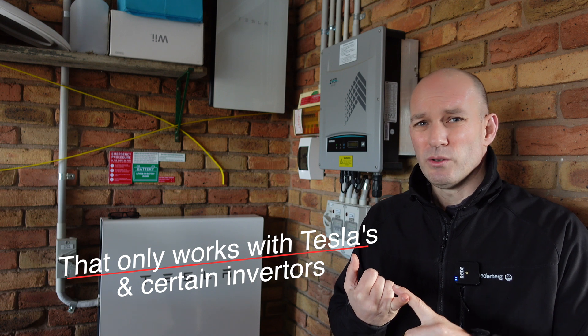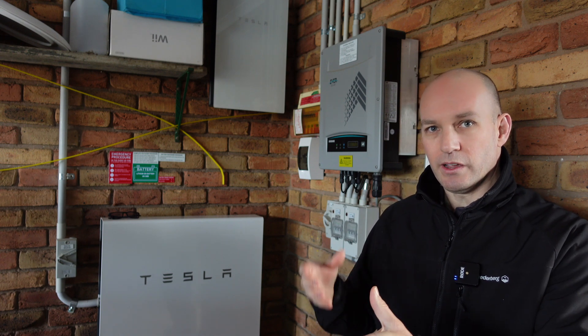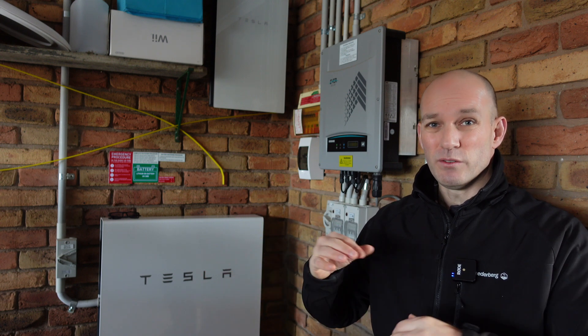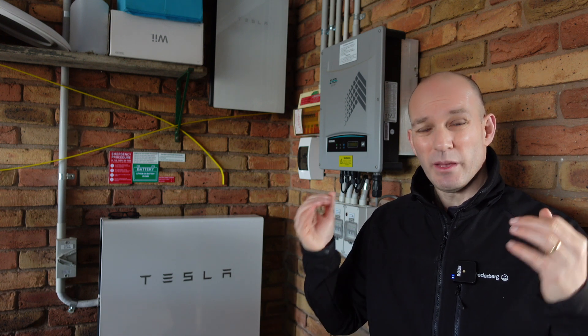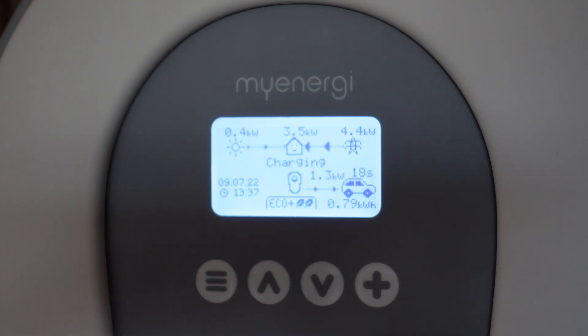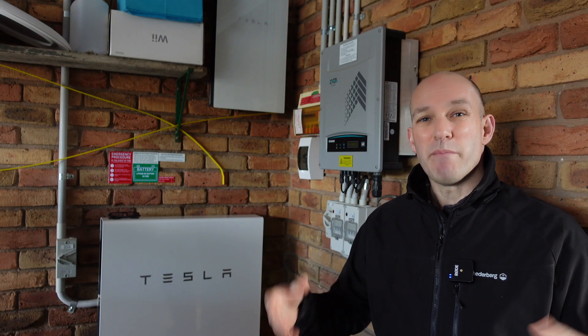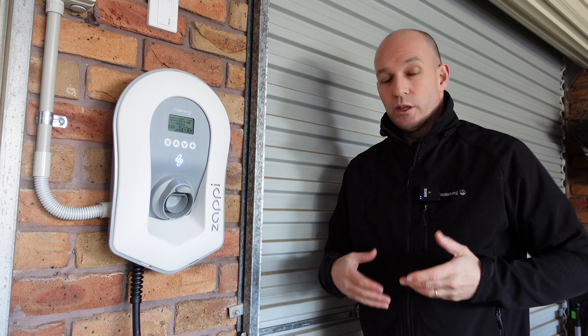Sure, you can charge any electric vehicle with the Tesla wall charger through the settings menu, but that's as good as it gets. There is a cloud-based solution provided by a third party, but I don't know or trust it, and it's going to become a subscription paywall with cloud responsiveness concerns. Whenever I'm thinking about smart home devices, I want to integrate them locally, not run off the cloud — and that's why in the end we chose the Zappi, because it can blend in solar, blend in your battery, and work with any electric vehicle at maximum speed.